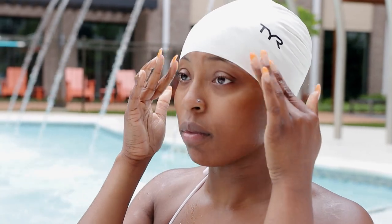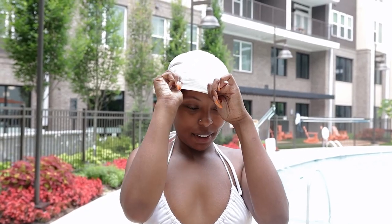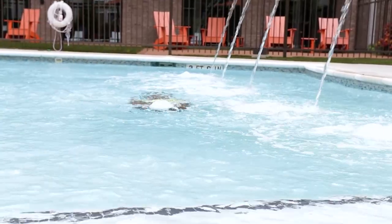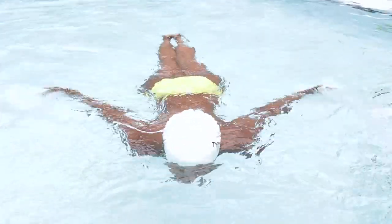Tip number two: wear a swimming cap. Wear that swimming cap, y'all. The reason to wear a swim cap is to make sure your curls aren't just free-flowing in the pool. You get in the pool without a swimming cap, you're gonna be stroking and stroking, but your curls are gonna be flowing, tangling, tangling — we don't need that.